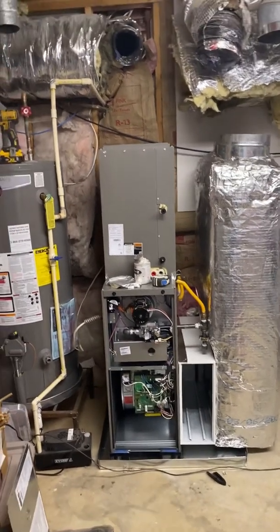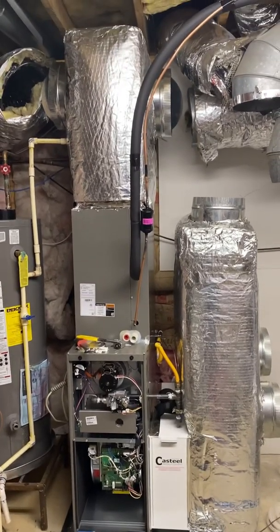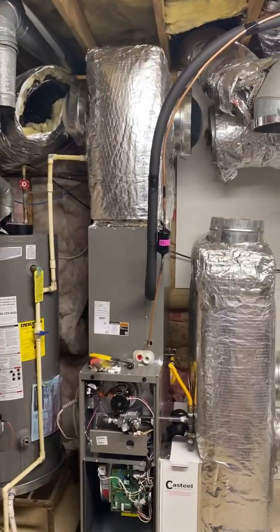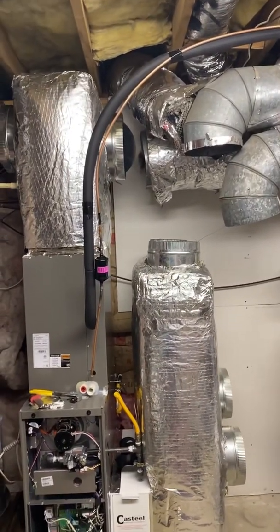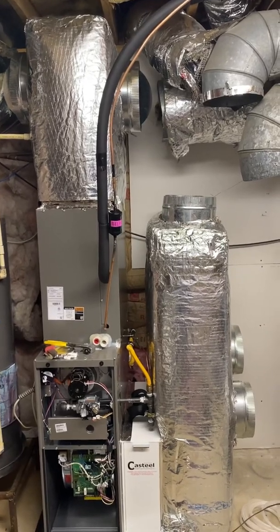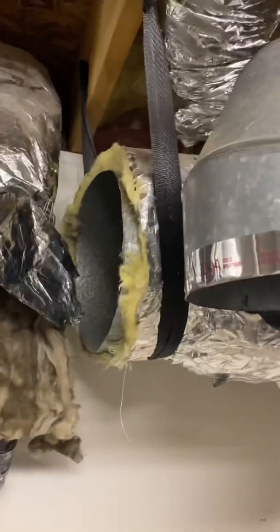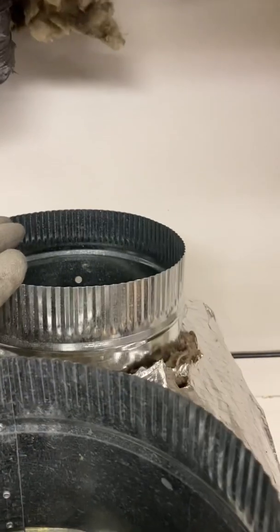Got the supply on. I'm about to start connecting the supply ducts — already connected the duct in the back, it was tough but we got it. I'm gonna get this duct right here on, connect that 12, and figure something out for the top returns. Had to reroute this — I cut this 12 down some so I could fit this eight in between, then I'm gonna flex this over here so the eight will be running behind it right here.